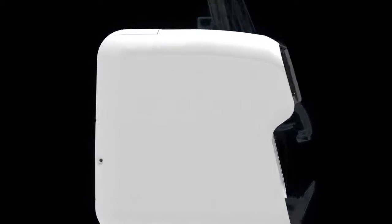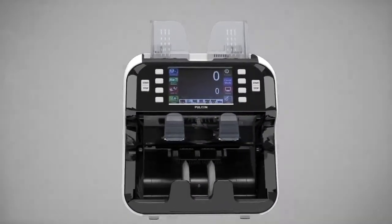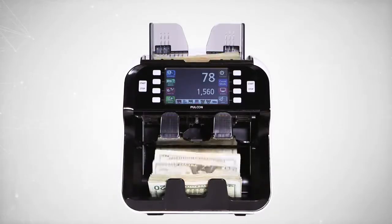Eagle Eye 7 is a high-performance currency counting machine with a built-in fake note detector, developed applying advanced currency processing and counterfeit detection technologies.